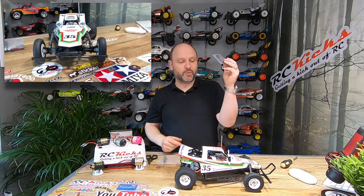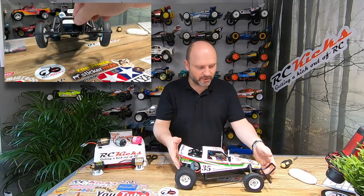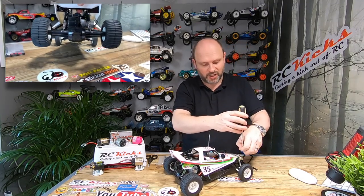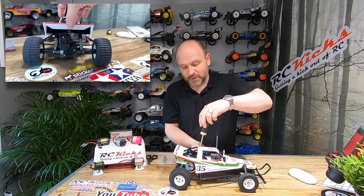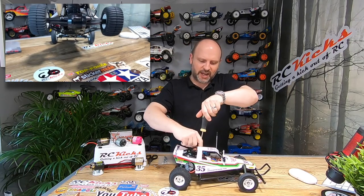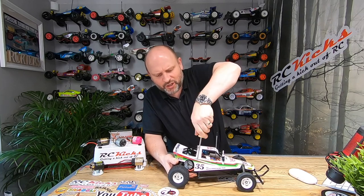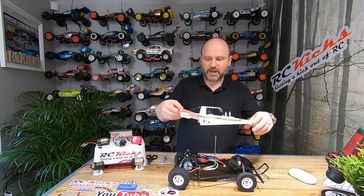It shouldn't take too long to fit them, so we'll get the body off just to make life a little bit easier. One of the things about this car is the suspension is all friction — there's no oil whatsoever, which makes it super bouncy, which some people love. But I thought it'd be nice to see whether you can actually improve the car for very little money without hacking things around, for people who'd like it to handle a little bit better but don't want to go down the massive mod route.